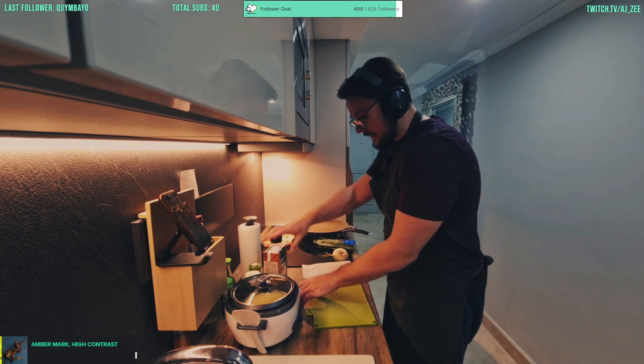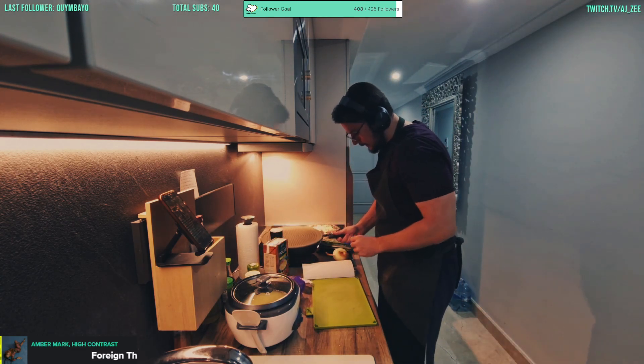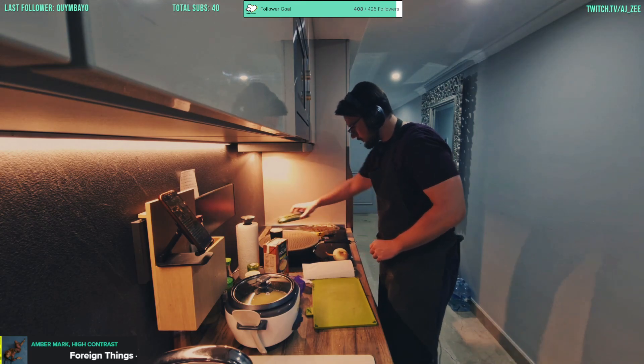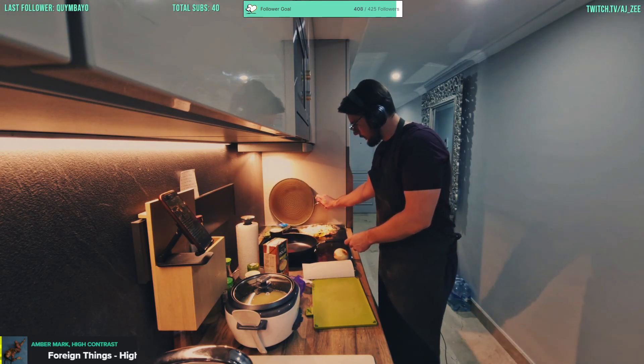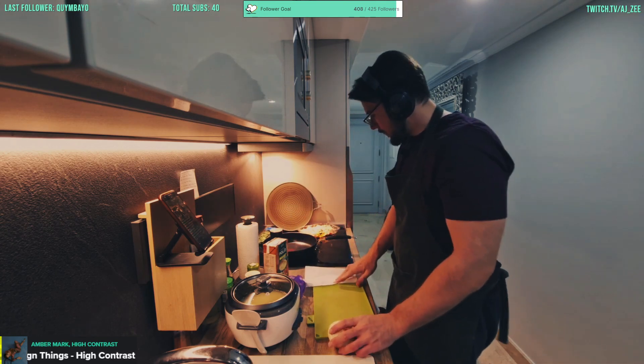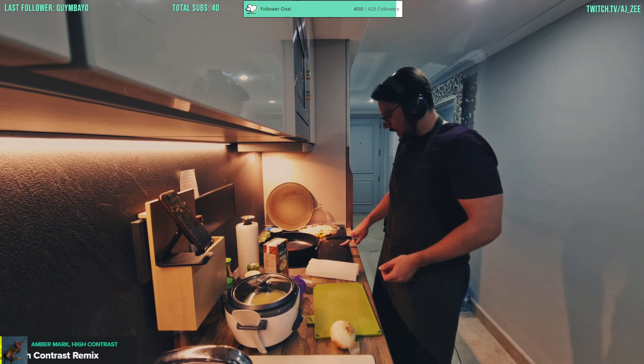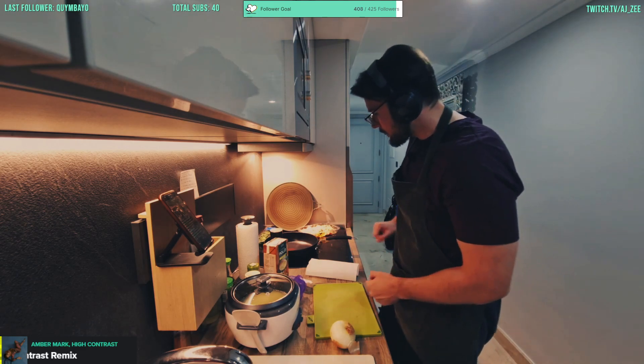Whilst the rice is cooking, what we're going to do is get prepped on the chicken and the sauce. We'll chuck on the pan and get that chicken nice and brown — that's what we're going to do.